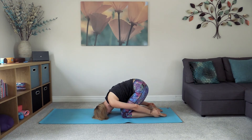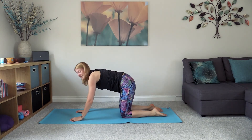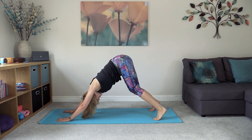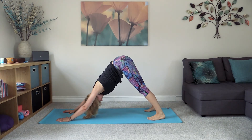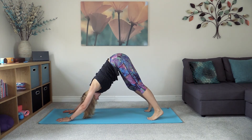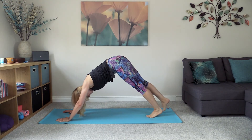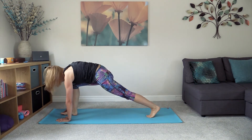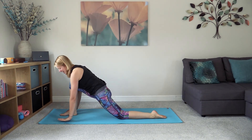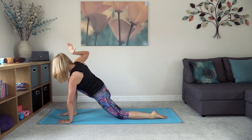Come back through into tabletop position, take the hands a hand-width further in front, tuck the toes, lift the knees up off the floor, sending the hips up towards the ceiling into downward facing dog. Pedal out through the knees — bending one knee, then the other. Bring the feet together and step the right foot through between the hands, bringing the left knee down and untucking through that left toe. Plant down with the left hand, reaching the right arm up towards the ceiling, then slowly bringing that hand back down.